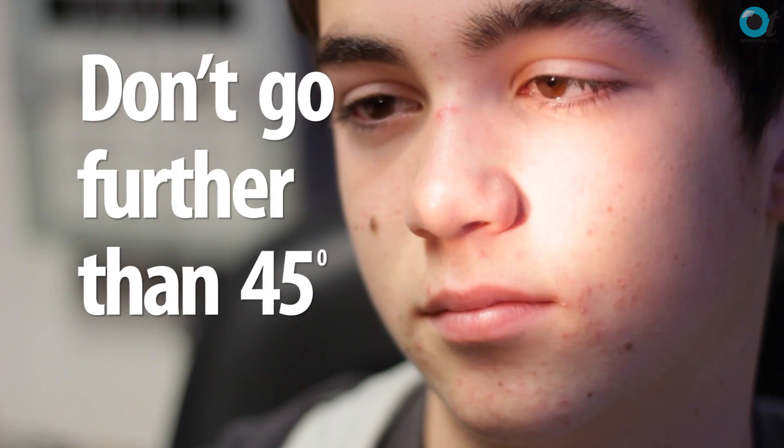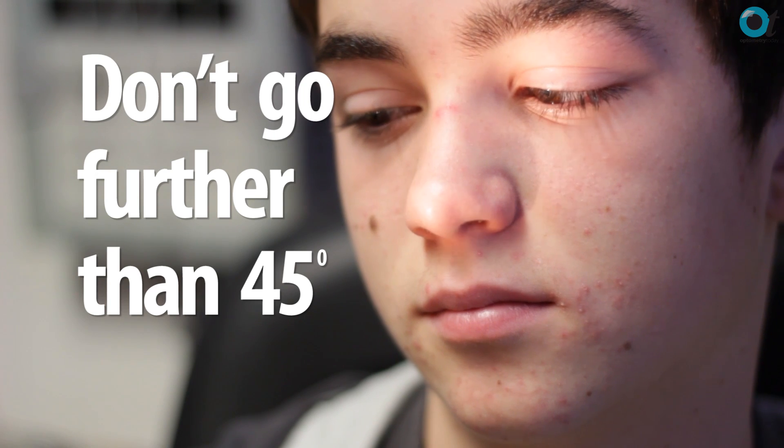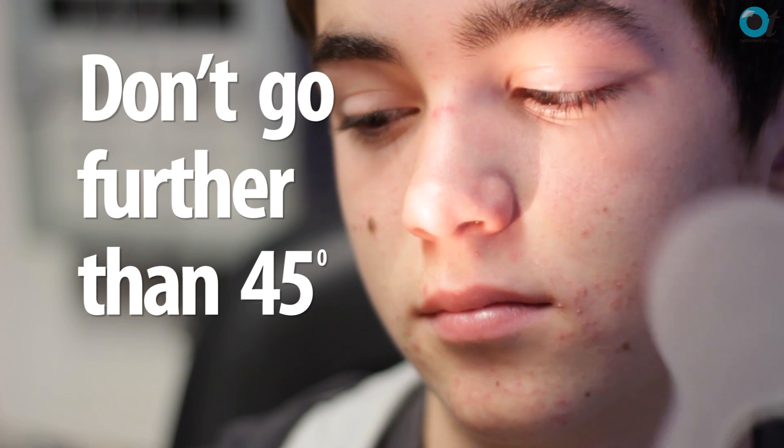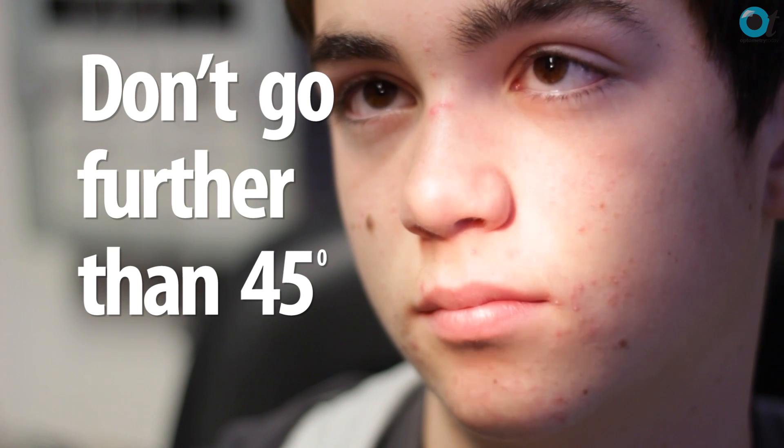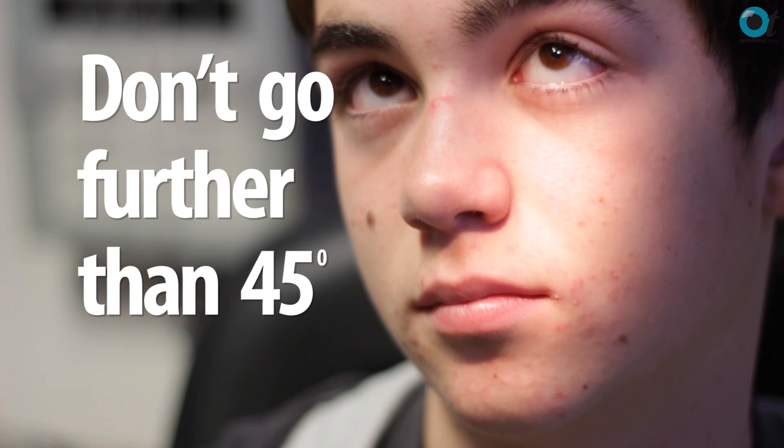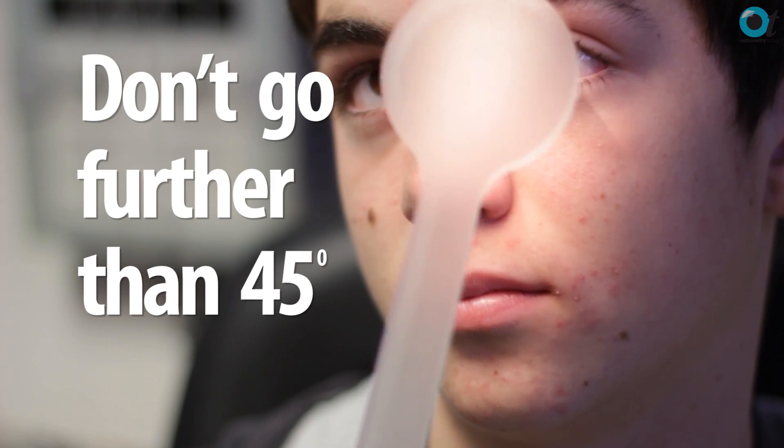Since we know that the extraocular muscles join on — the superior rectus at about 23 degrees — you don't need to go much more than 23 degrees from primary position to test the superior or inferior rectus. The obliques require a little more, but you don't really need to go beyond about 45 or 50 degrees to test their effectivity. Try very hard not to go any further out than that whilst doing motilities.